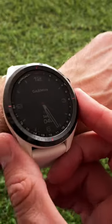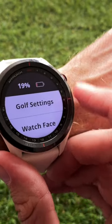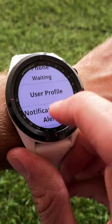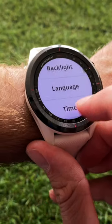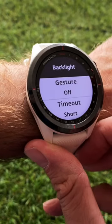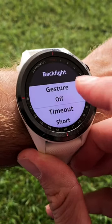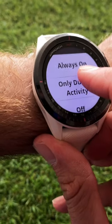Press the middle button to get the menu up, press Settings, then scroll down to System. You can see that the backlight button is ticked, but if you press the backlight option you get additional settings. Select Gesture, then select either Always On or Only On During Activity.